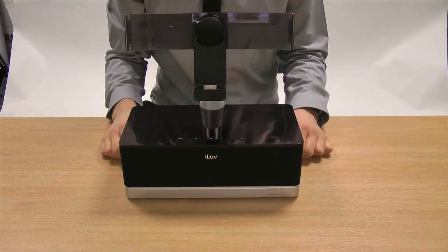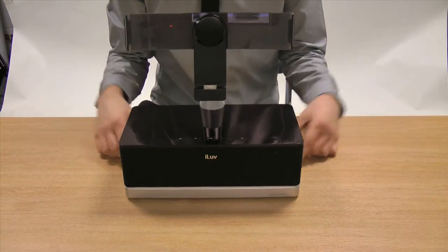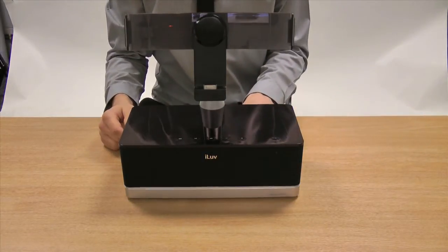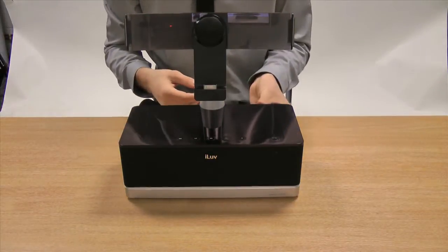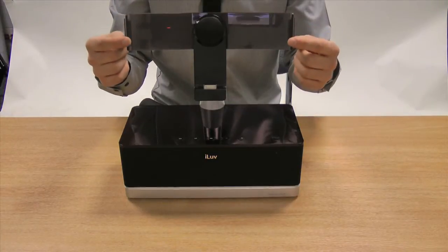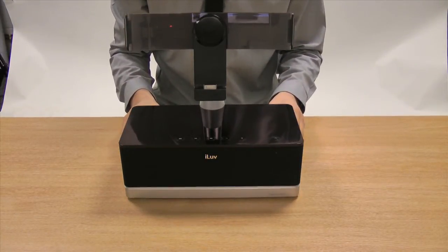The iLove ArtStation Pro instantly turns your Samsung Galaxy Tab into a multimedia home entertainment system. Included are the dock itself, an AC adapter, an infrared remote control, and a placeholder stand with interchangeable grip mounts allowing compatibility with an 8.9 and 10.1 Samsung Galaxy Tab.